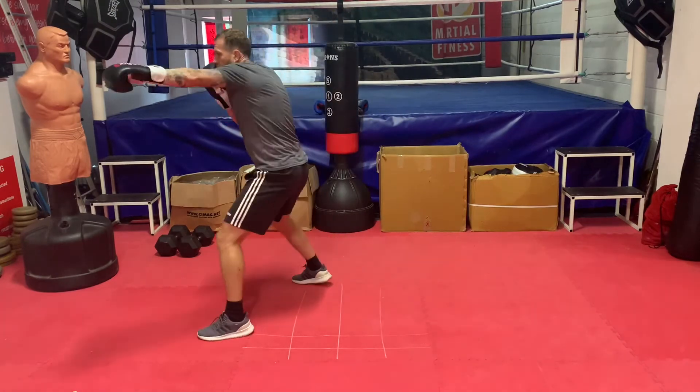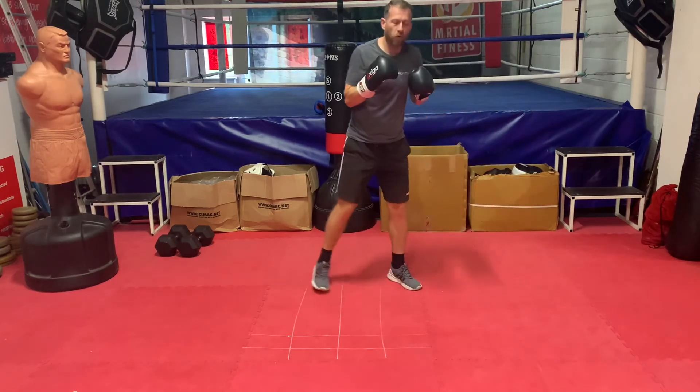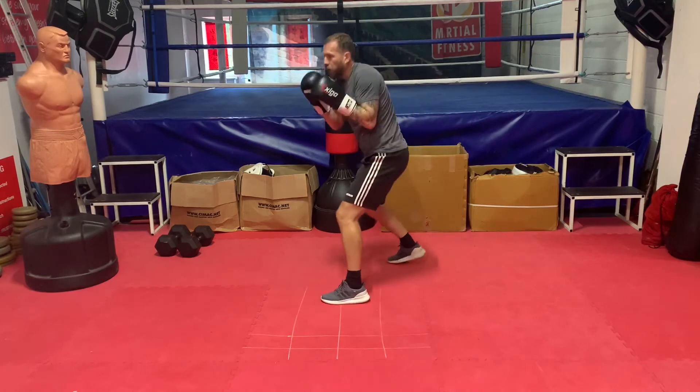So there: jab head, jab body, jab head. We can move forward on it — one, two, three — we're going forward. Or you can just practice statically: jab head, jab body, jab head.